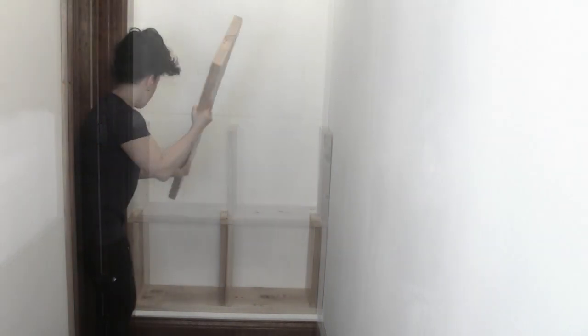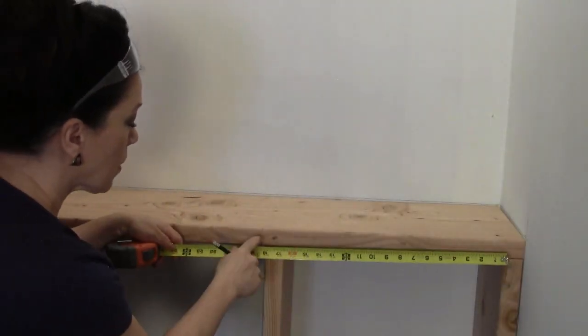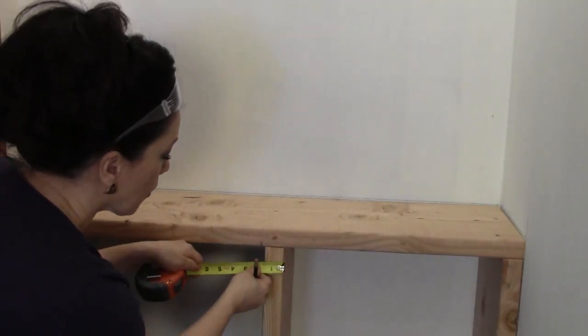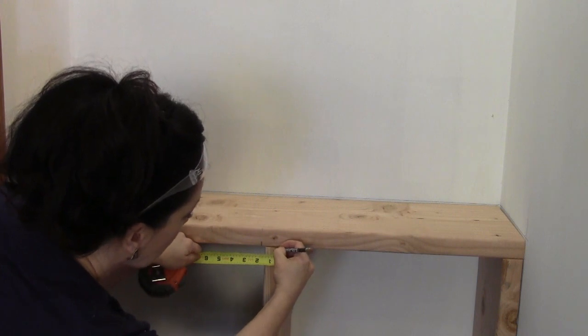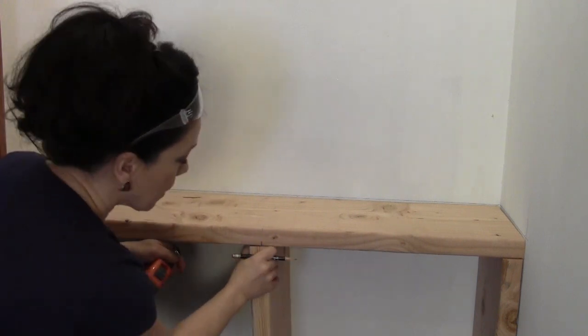Before I secure these in place, I'm dry fitting everything to make sure it's going to fit in here properly. Now I'm marking the center of every horizontal piece and also the center of every vertical piece. Then I can take these two lines, line them up, and make sure everything is nice and plumb.